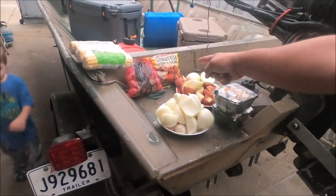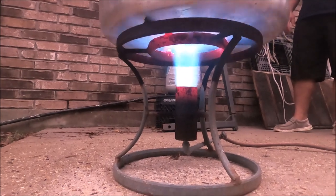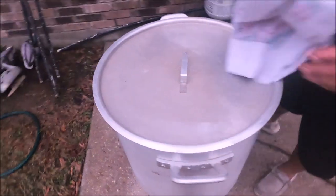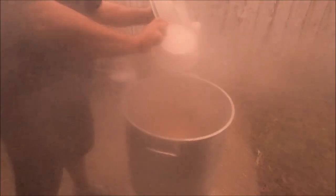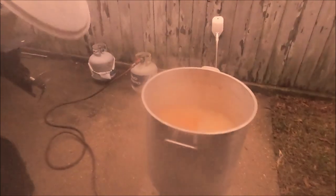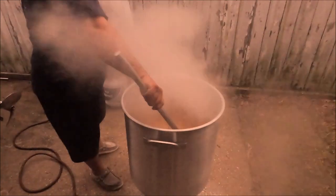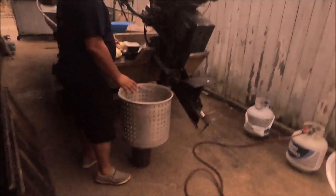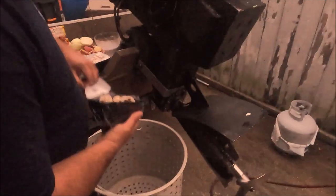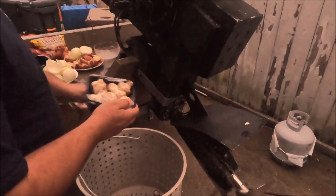That pot will cook nine dozen crabs. It's almost ready — a little longer. All right, he's putting the seasoning in now. He's putting all the vegetables in all at once. He'll save the corn for last — about the last eight minutes — just so you don't overcook, because the corn doesn't really have to cook, it just needs to be heated up.